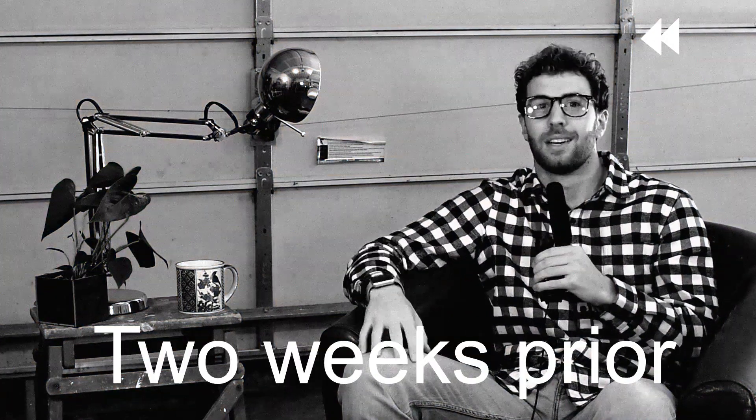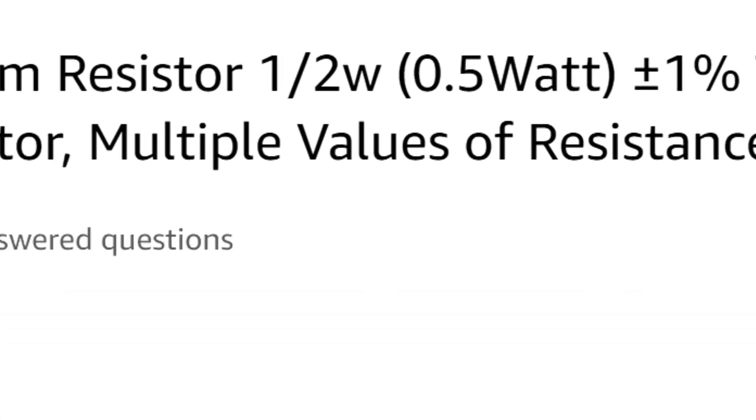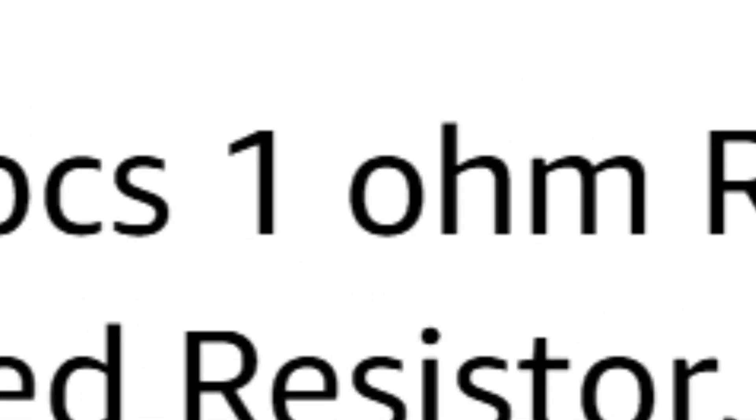And then we proceed to test it again — nothing. We check continuity; turns out our current limiting one-ohm resistor was burnt out. So: 'Do you think these one-ohm current limiting resistors look good?' 'Yeah, I think they'll be perfectly adequate for our use.' 'Awesome, let's buy them.' 'All right, buy a hundred of them.'